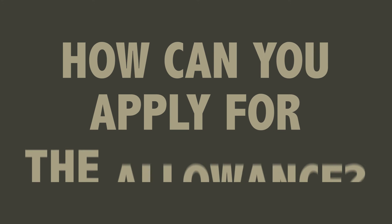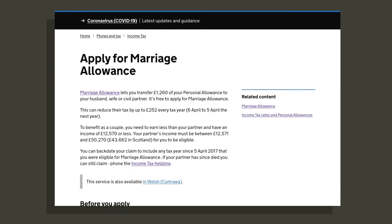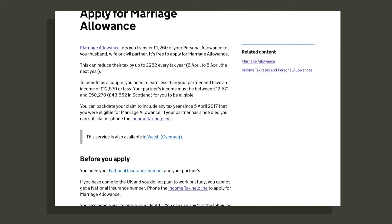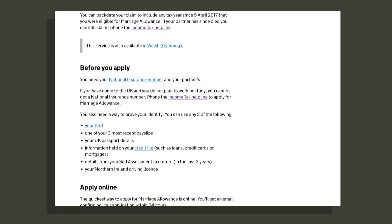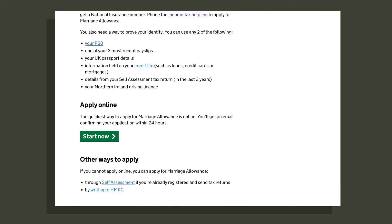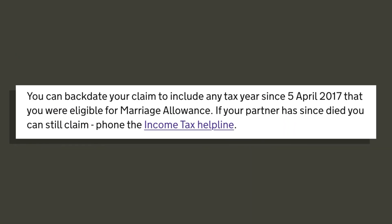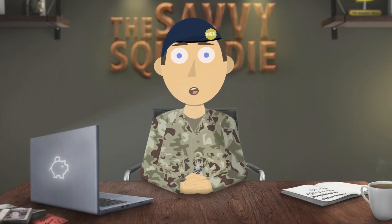So how can you apply? You apply through the Gov website and I've linked below the webpage. The allowance will stay with the recipient until it's cancelled, whether this be because of the relationship ending or the income changes and it just makes sense to return the allowance. This also can be done on the Gov website. It must also be applied for by the person who is sacrificing their personal allowance, not by the person who is gaining from it. You can also backdate your application if you have been married for a few years and also earning under the personal allowance during that time. You could then also be entitled to a nice little tax refund.